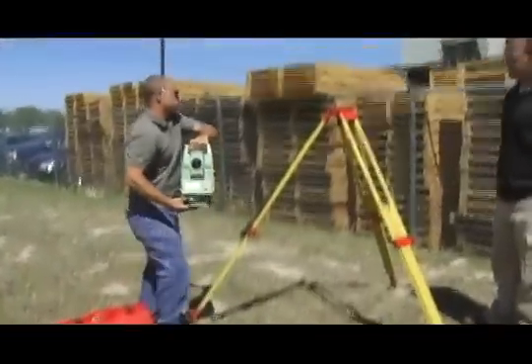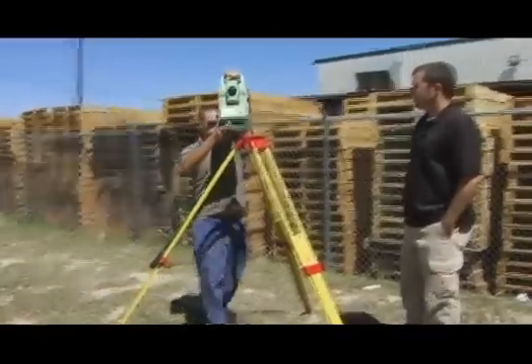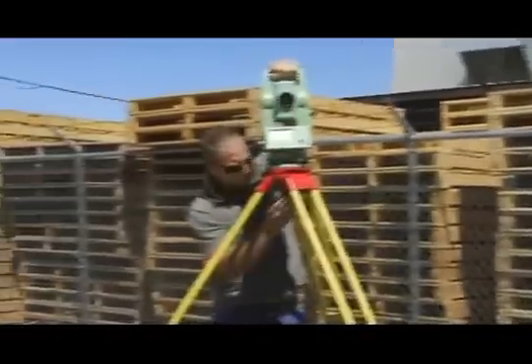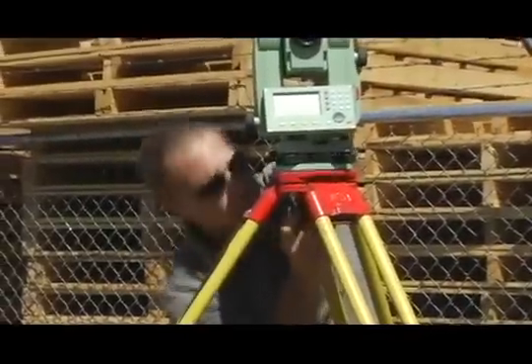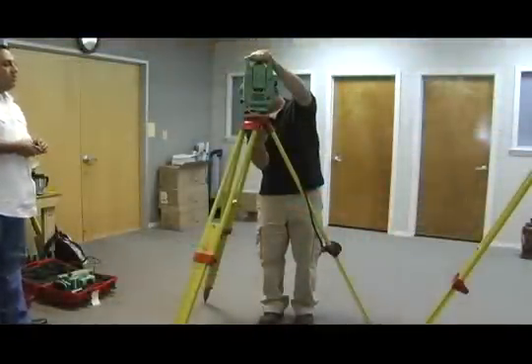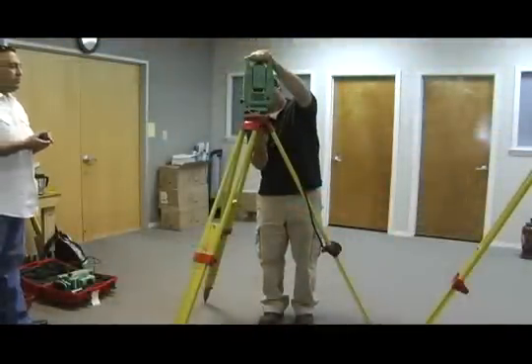Now, pick up the Total Station Instrument and put it on top of the tripod. Make sure to always keep a hand on the instrument until it is tightened on. Screw in the bolt on the underside of the platform. You want the bolt to fit snugly, not tightly. Over-tightening the bolt can cause damage to the instrument.